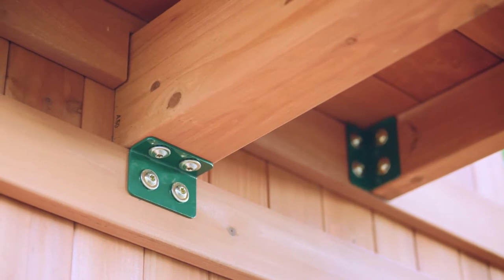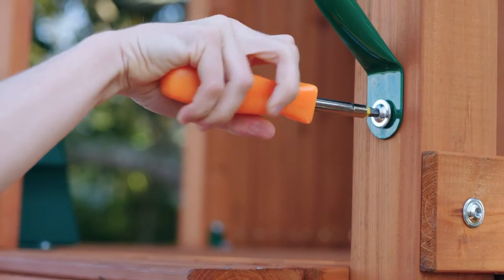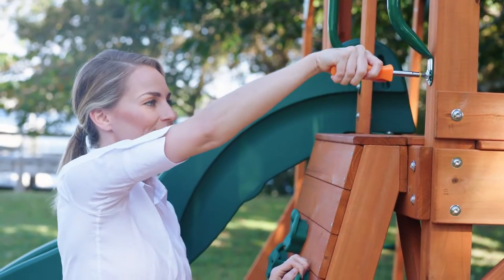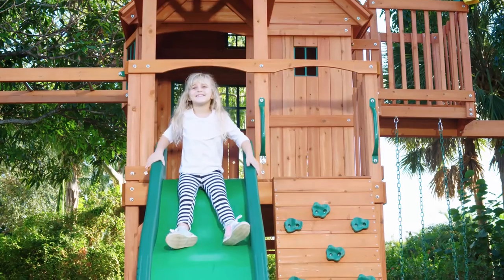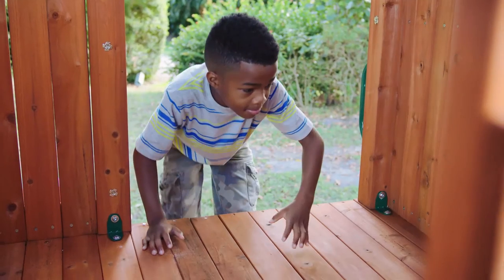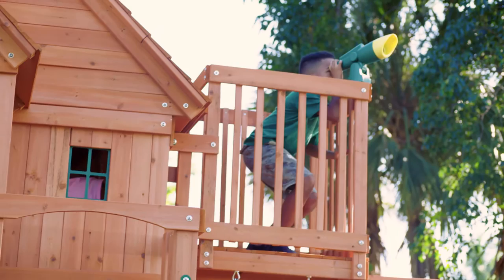number of carefully tested safety features that must be properly installed and maintained. With hand grips and guardrails around every entry point and elevated surface like slides and sun decks, your kids can climb up ladders and race to the